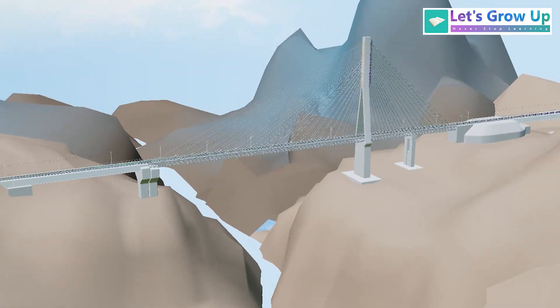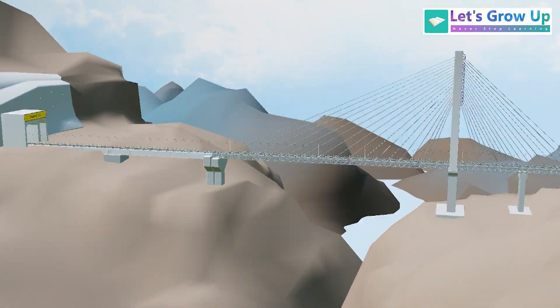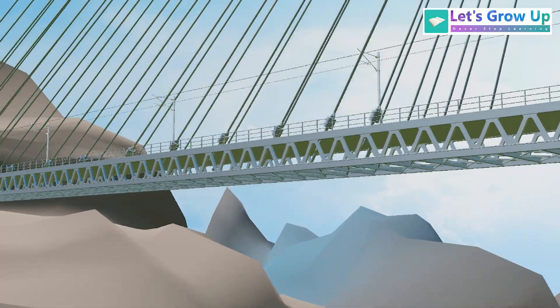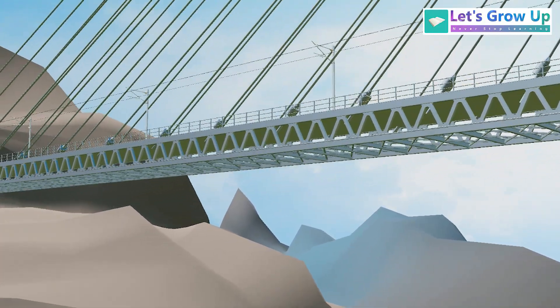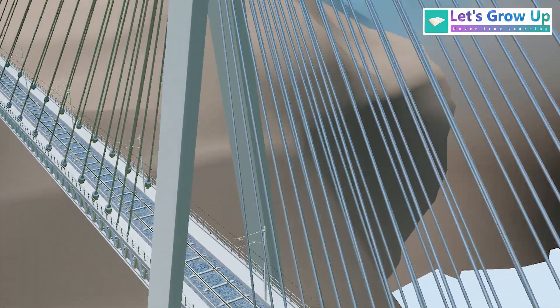The Anji bridge is located in Jammu and Kashmir above the river Anji Khad. It is India's first cable-stayed railway bridge. If you notice, the bridge deck is supported by cables with the help of a single-structure pylon.